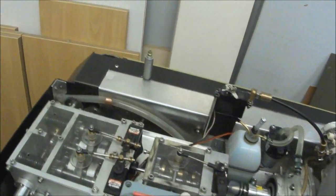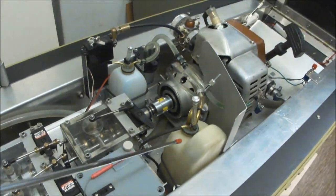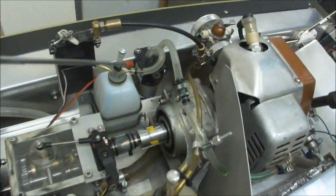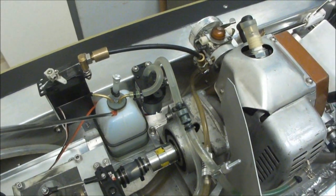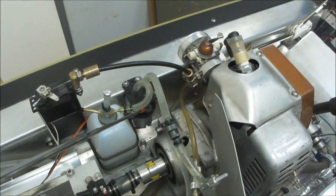The receiver box, gasoline tank, and of course fitted with the smoke generator, smoke oil tank, and smoke oil pump.